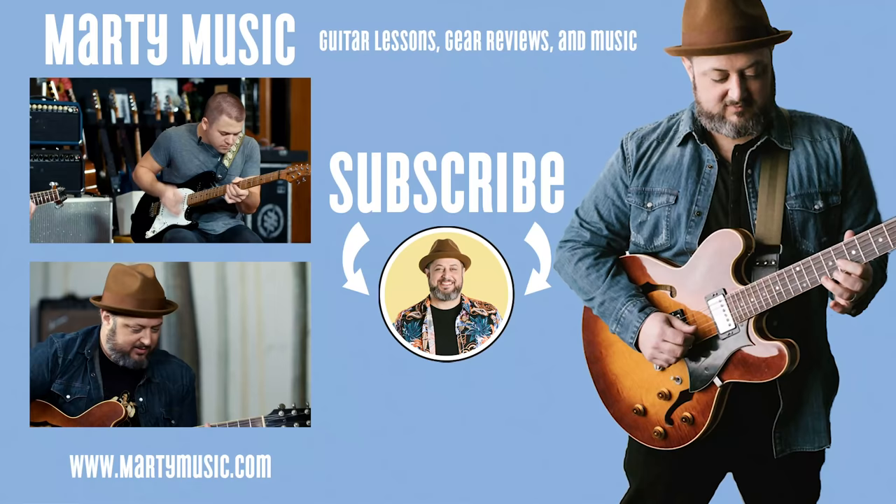All right, there it was. I hope you enjoyed the lesson. Thank you again for your continued support. You can request lessons and tunes in the comments below. While you're down there, don't forget to like and subscribe right here to Marty Music. Thanks again, hope to see you real soon. Bye.